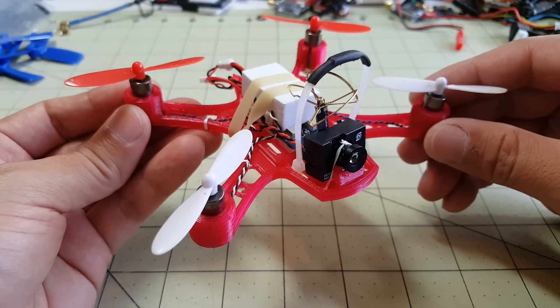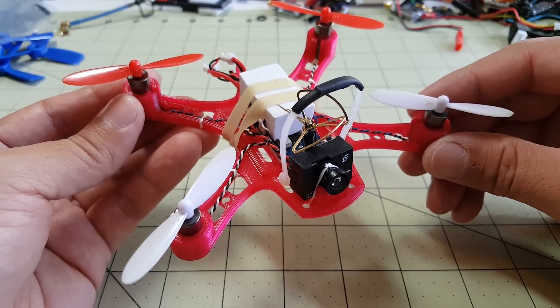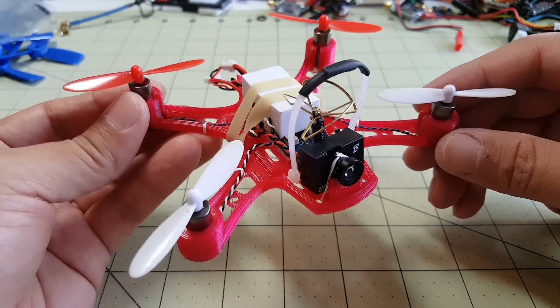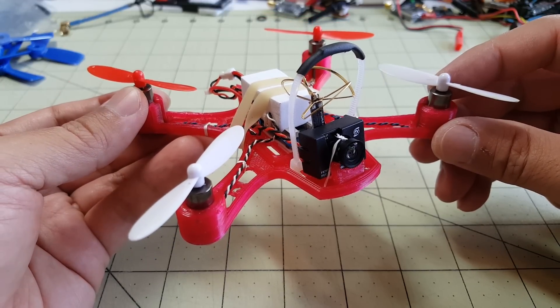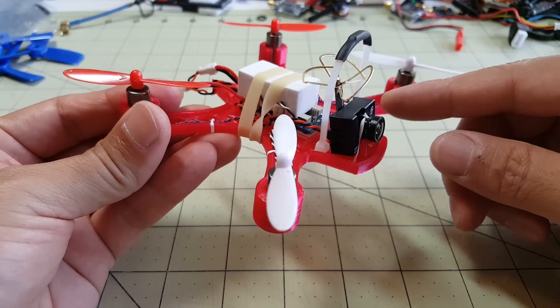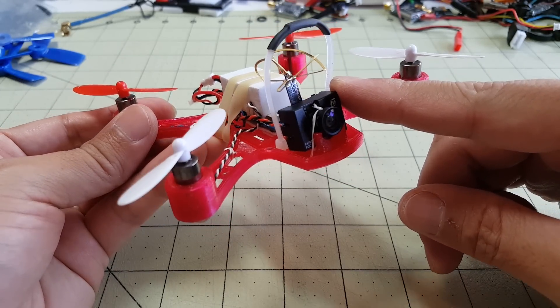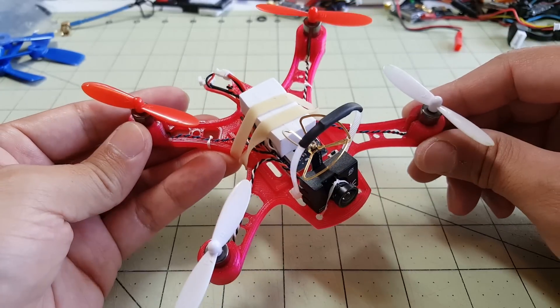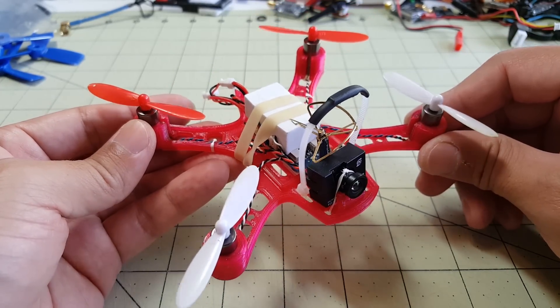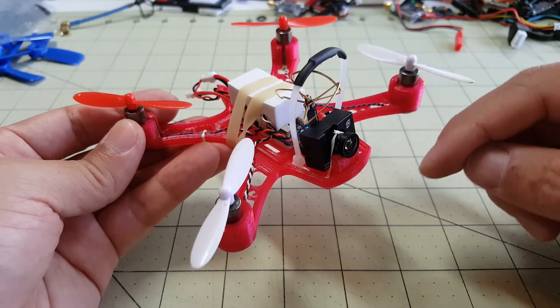Hey guys, so this is the higher end Siski MicroQuad that I built. I put in some pricier components here like the Micromotor Warehouse Dark Edition motors. I'm using an all-in-one camera VTX here, the FX797T. This is a 3D printed frame I got from the drone shop, and I'll put links to all of these parts in the description below.